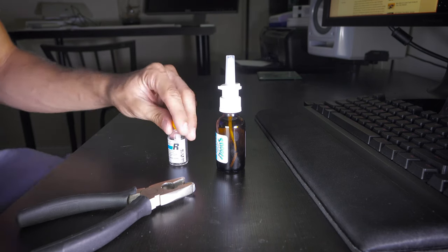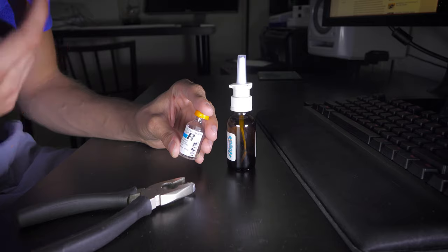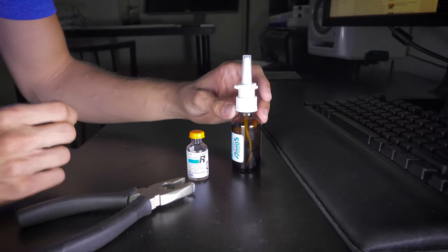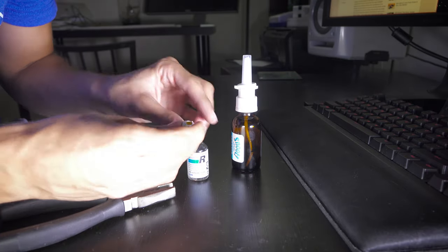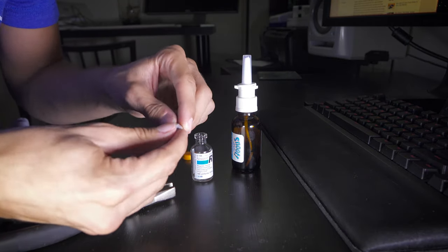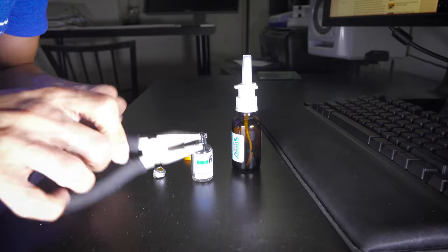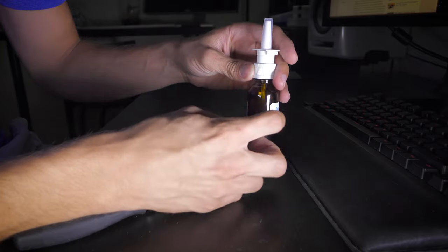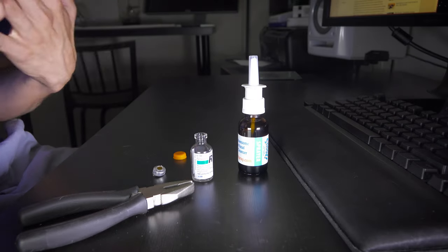Here's the quick how-to to set it up. This here is Novolin R, which you can pick up at any Walmart or Walgreens — Walmart is where I went and got it. It's only $24.88, about $25. To make intranasal insulin, you have to pop this cap off here. You can use some tools like this — I'll post in the description below where you can get this. And then you want to get one of these. This is a snoot — you can get this on Amazon for a couple bucks. And this is all you need to make intranasal insulin.